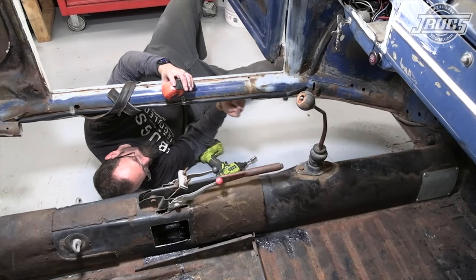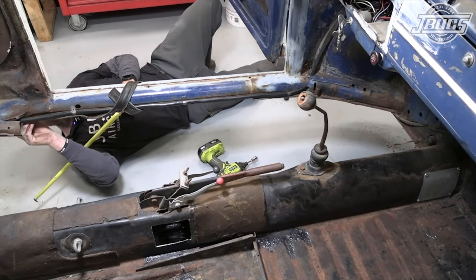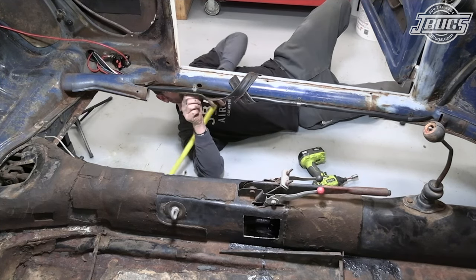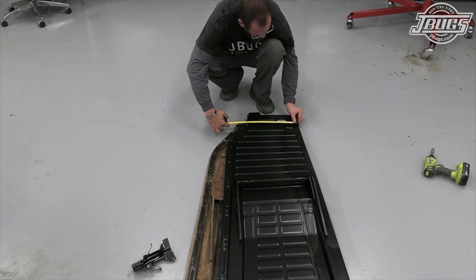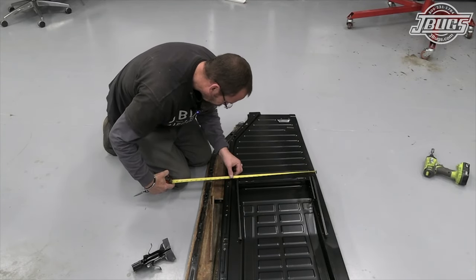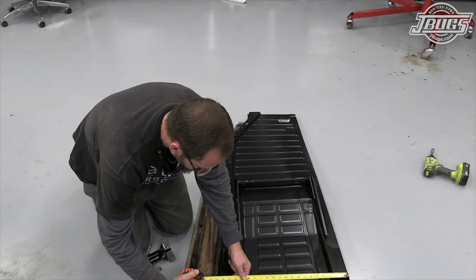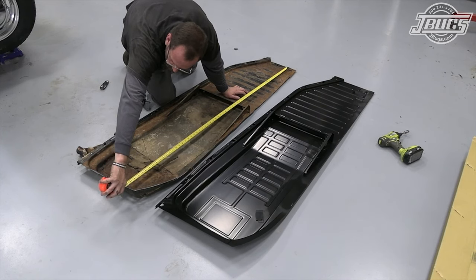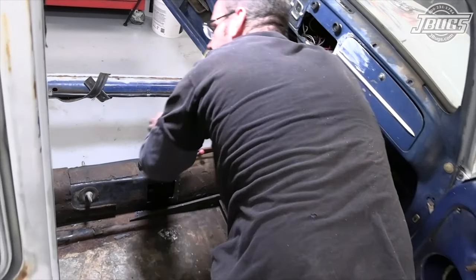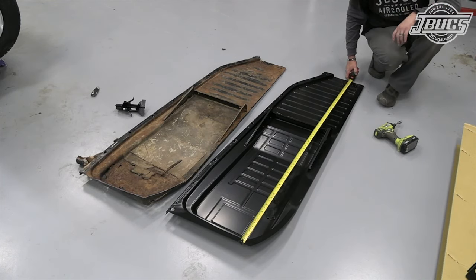To that first body hole — let's go to the fourth body hole: eighteen and a quarter. I'm going to go hole number seven on a straight portion of the pan — twenty on the dot. So: thirteen and an eighth to the center line of that hole, eighteen and a quarter to the fourth hole, and twenty inches to hole seven. The overall length comes out to about sixty-four and a half inches, plus three-quarter inch overhang front and rear — so sixty-six inches overall. And we are sixty-six and three-quarters, so front to back we're definitely going to have to trim as well.